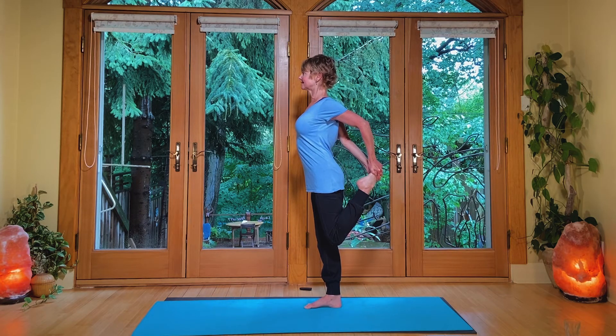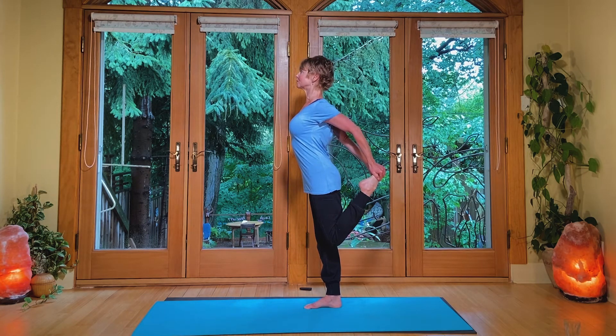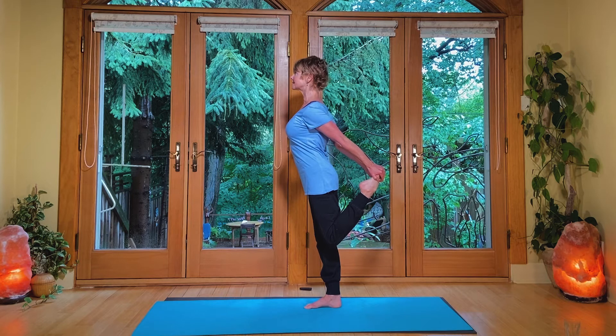Press this left hip further forward if you can. The knee will come down a bit and back a bit. Keep the shoulders open — you can see I'm really stretching the shoulders down. Using the foot like a bow and arrow to pull my shoulders down. So my shoulders get pulled down as the foot comes back. And then you're going to release.